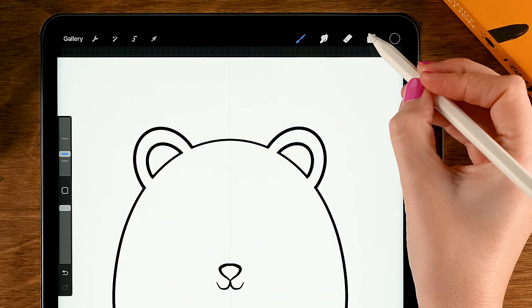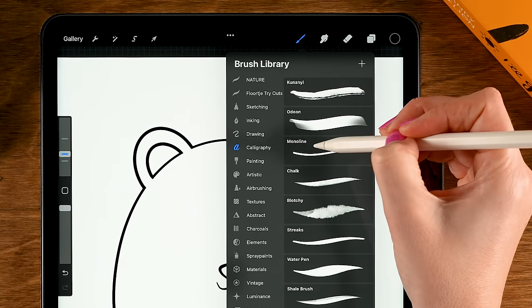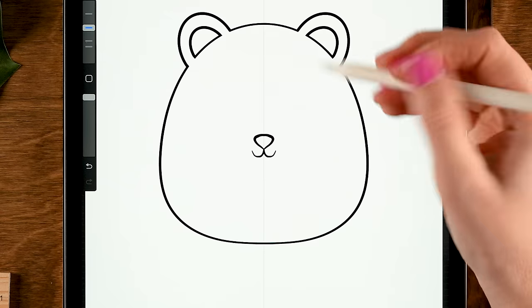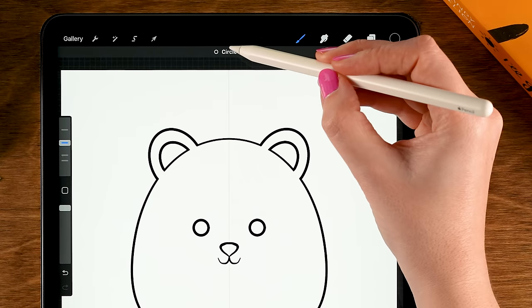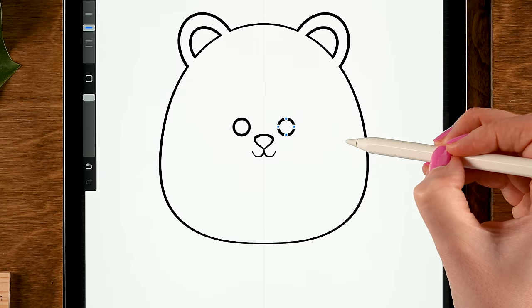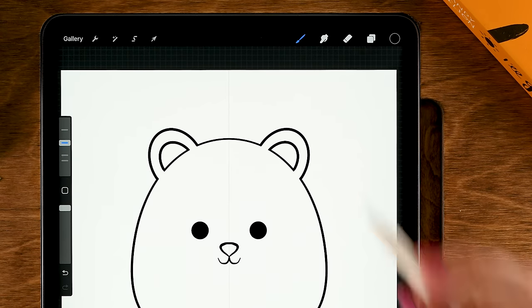Next let's add the eyes on a new layer — tap the plus, tap the new layer, turn on Drawing Assist, then go back to the Monoline brush. Zoom out a little bit, draw a circle, hold your pen in place, tap one finger on the screen for a perfectly round circle, then tap Circle at the top. You can move the eyes around to check what look you like for your creature. I'll go for something like this.